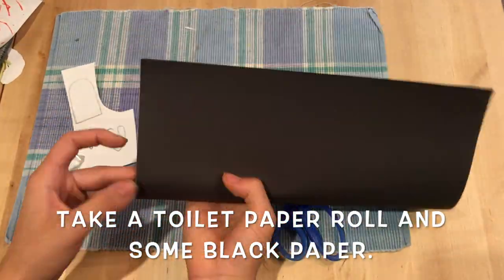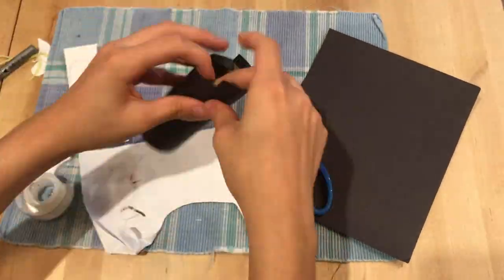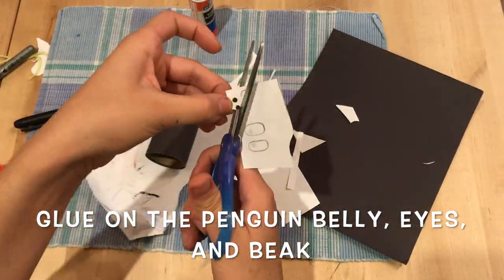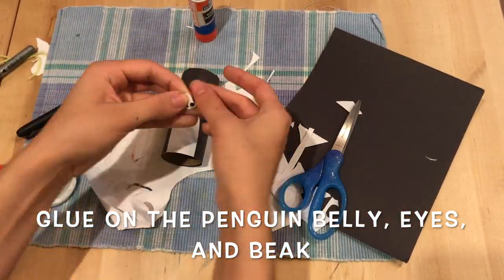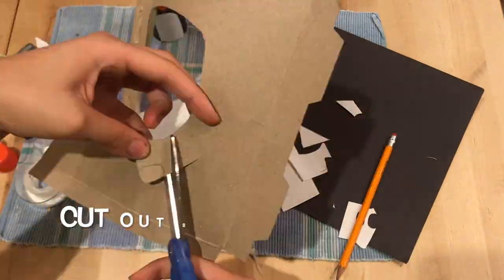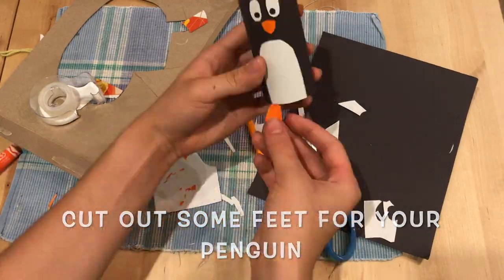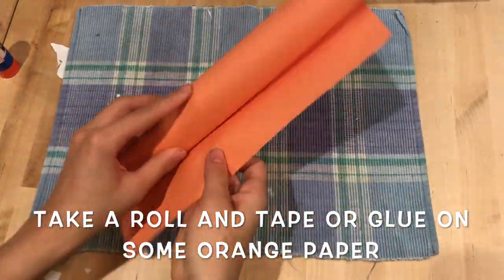First, take a used toilet paper roll and some paper, then tape it on and roll it over. After you've done that, cut slits into the top and push it in. Then make the body using some copy paper and make the eyes. Make sure to draw it out and then glue them on. Then do the beak. Cut some feet for your penguin out of cardboard.